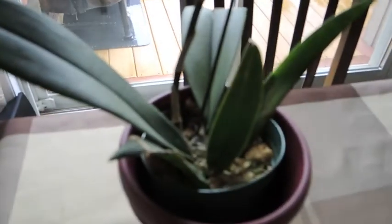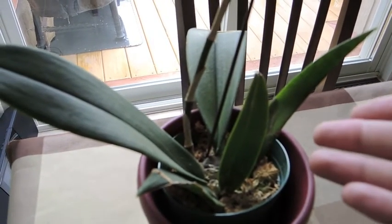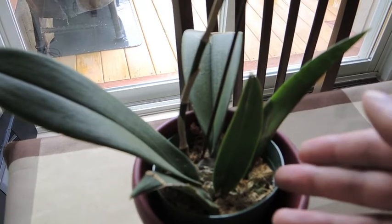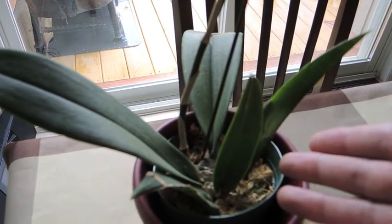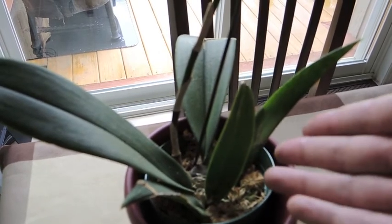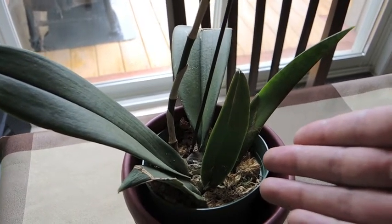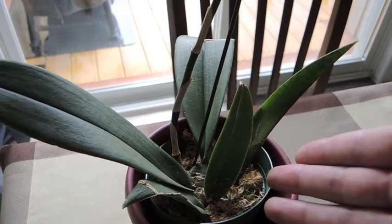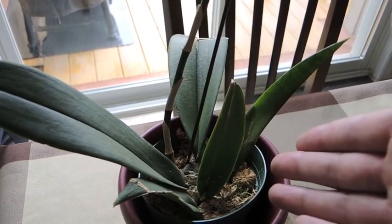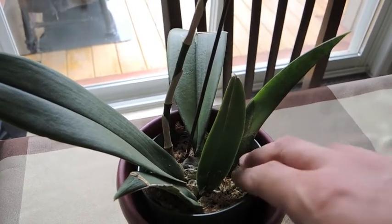I'll trail you down here to the pot level — everything is looking fine down here. I haven't transplanted it. The recommendation is that if you transplant it, you should cut off the flower spikes so that it focuses on putting out new roots and adjusting to the pot more than dealing with its production of bloom. So I opted to keep it in the moss.